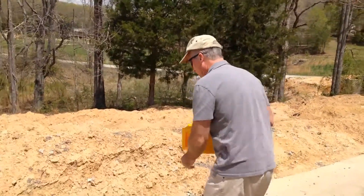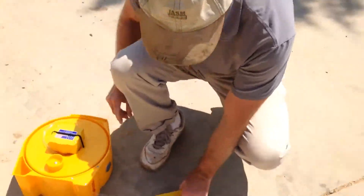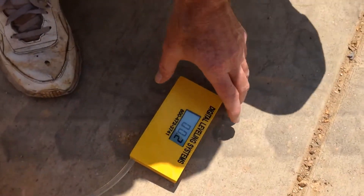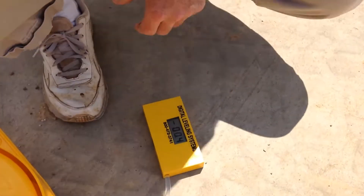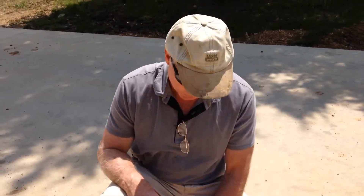We've got this divided out here roughly in ten foot sections. Pull the level out, turn it on, double check, and make sure we're reading fairly close to zero. We're probably already on a little bit of a grade there — we're within a tenth. The level will typically vary about a tenth; the accuracy is plus or minus a tenth of an inch, which is so small in most cases you're not going to notice that anyway.